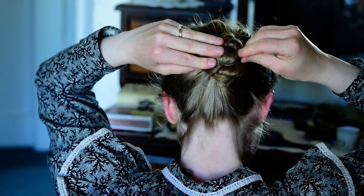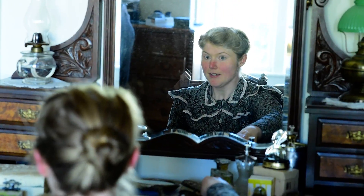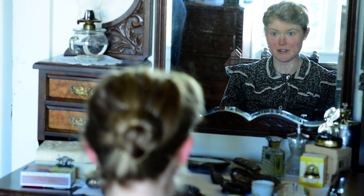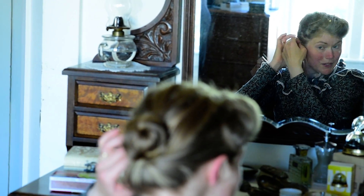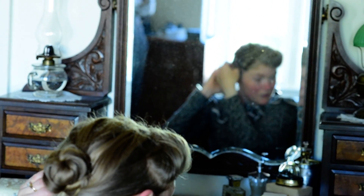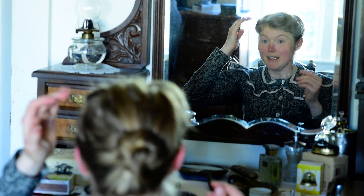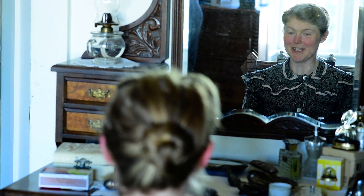A lot of hair pins keep that in place. And if I've got any spare little wispies that are trying to escape, I use a smaller bobby pin to pin those down. It's not an exact science — if you've got loose stuff, you just pin it. And that's pretty much it, that's my hair.